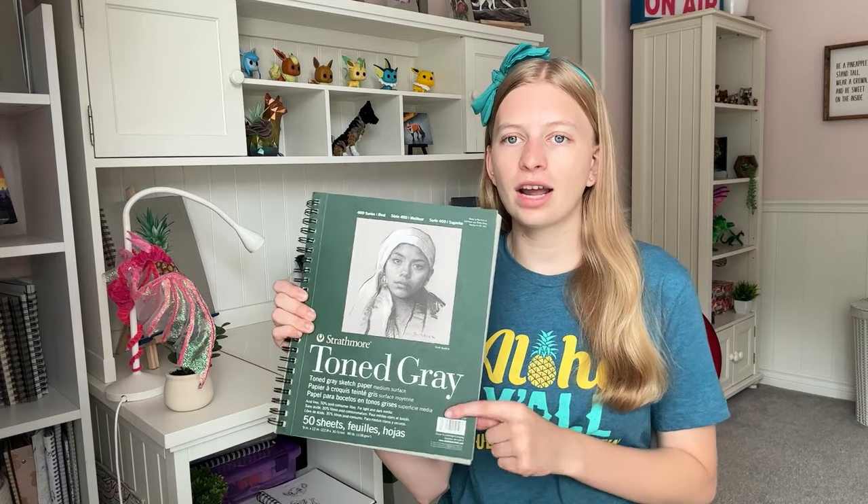First things first, let's go over what supplies you're going to need to complete this art project. Of course, a sketchbook — you can use tone grey, tone tan, or you can just use white paper if that's all you have, and that'll work perfect. You'll need a pencil, eraser, painter's tape, and colored pencils.